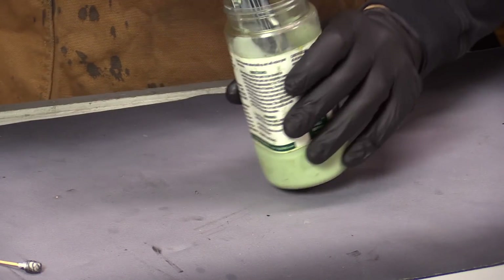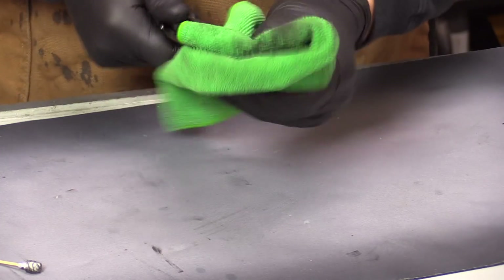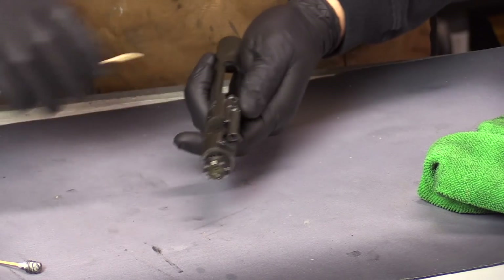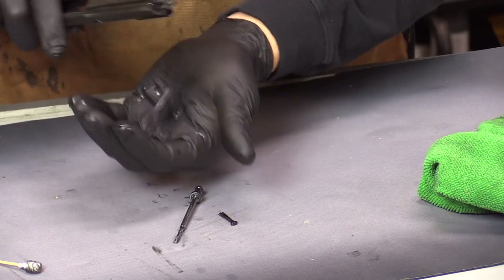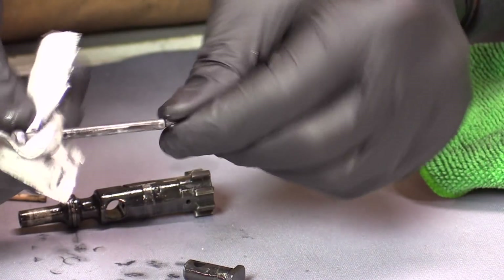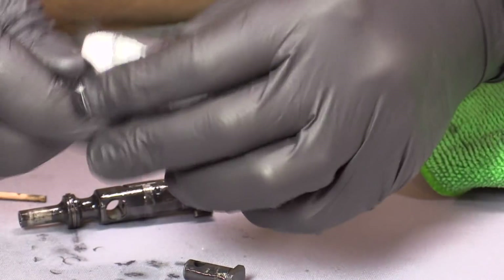Now that the barrel is soaking, and the BCG has been soaking for a little bit, I'm going to take it out and simply wipe it with a rag — get a lot of that crud and gunk off before we start scrubbing. You can see how much the carbon killer has already started to loosen up stuff — it's kind of a slimy-looking stuff versus hard crud. So now I can just wipe a lot of that gunk away.